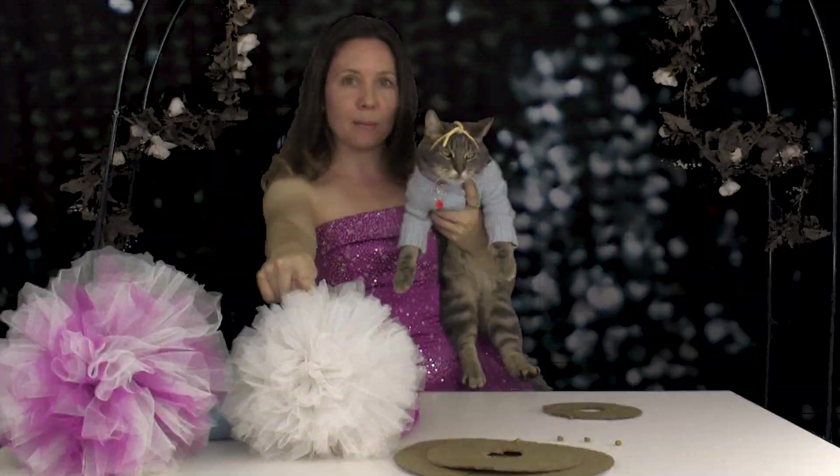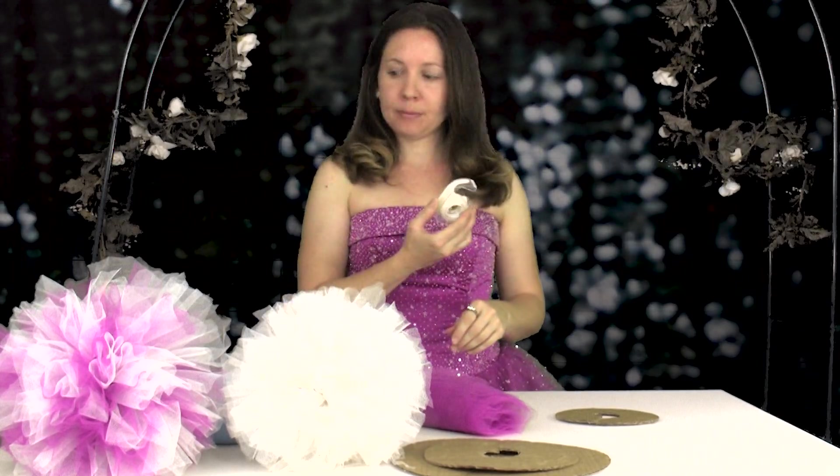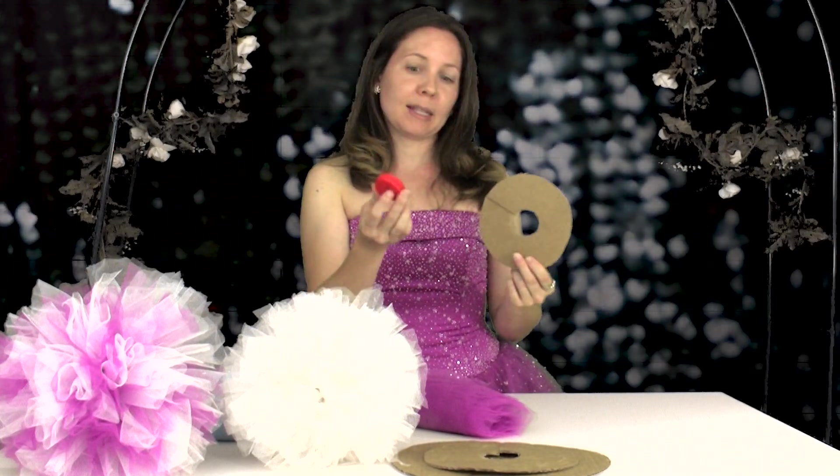Today we're going to make tulle pom-poms. Here's what you'll need: tulle, cardboard, scissors, tape, a bowl just to be able to cut a circle — choose the bowl size that you want your pom-pom to be. If you don't want to use a bowl, you can use a lid or a cap. This will be the center template, and ribbon.